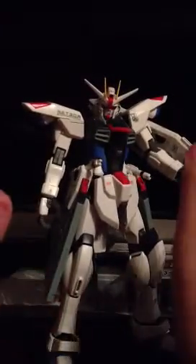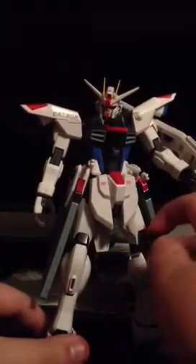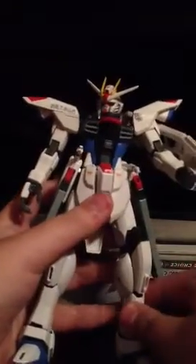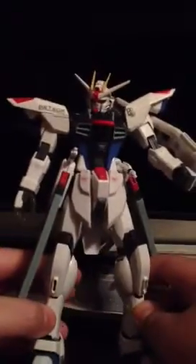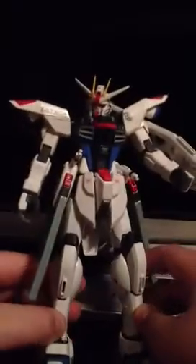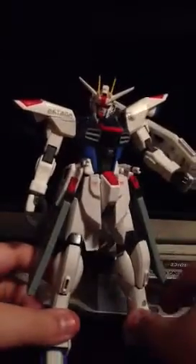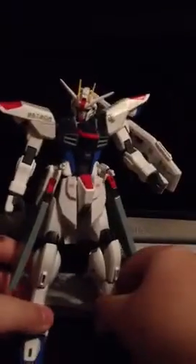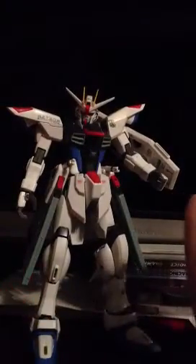Anyway, back to the review. So here's the Freedom itself. In the first part, if you didn't see it, articulation is very well. Panels do like to pop off though — they've just started popping off for me. But he's honestly a really nice model. The second part is going to be on the weaponry and the wing pack on the action base.